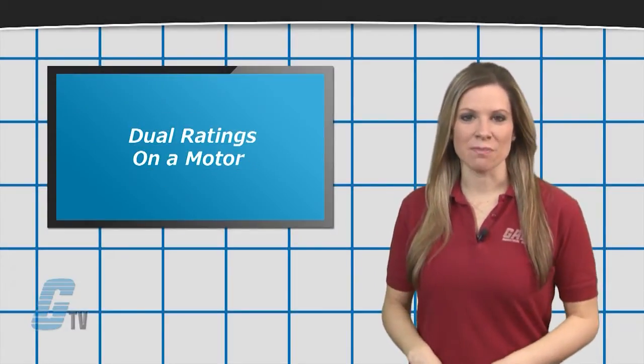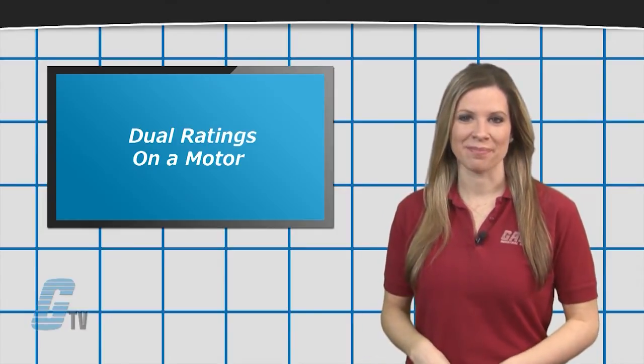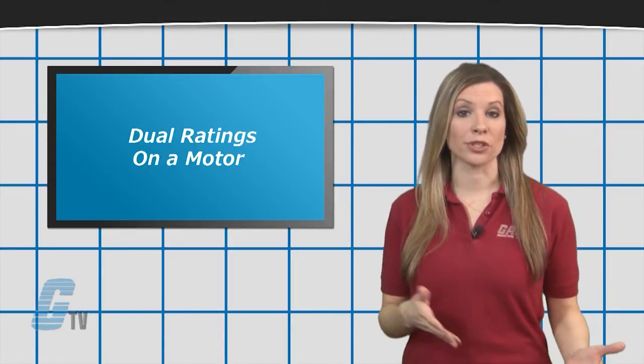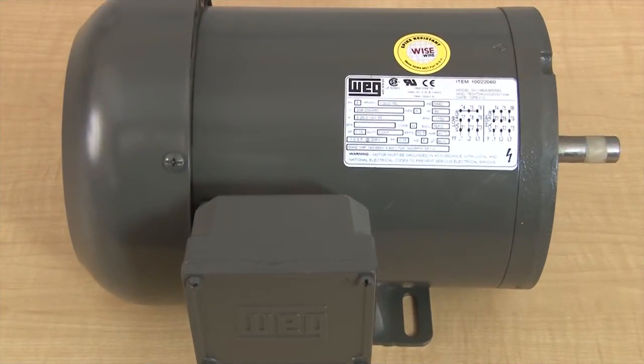On both AC and DC motors there are two voltage and two current ratings listed. This is not to be confused with the two voltage readings on a DC motor in regards to armature and field, but where there are two separate readings listed for field voltage and current on DC and on current and voltage on AC.